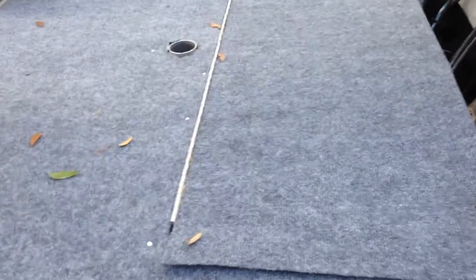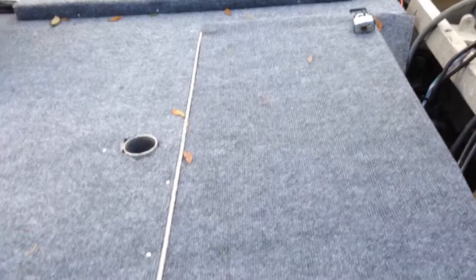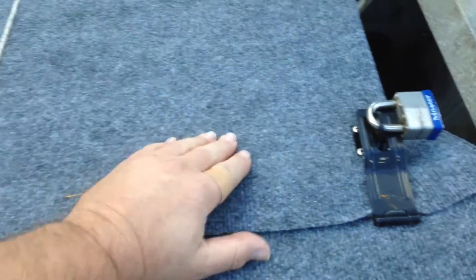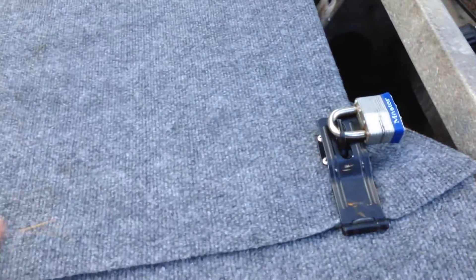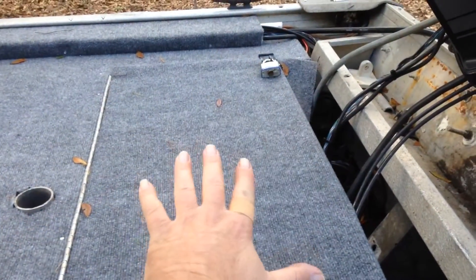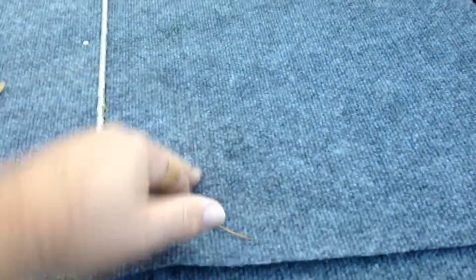Quick video update on the boat, folks. Today I did this flap — the one that covers the batteries and the gas. I put glue on it and carpeted it. I haven't finished yet; I've got to tuck this under and trim it up. I'm waiting for the glue along this surface to dry good and hard before I try to tuck it under and finish up.